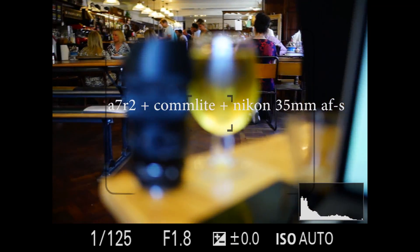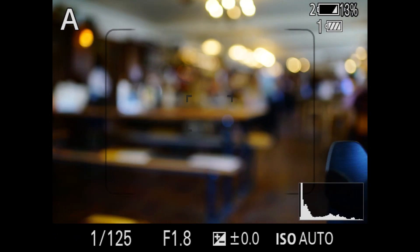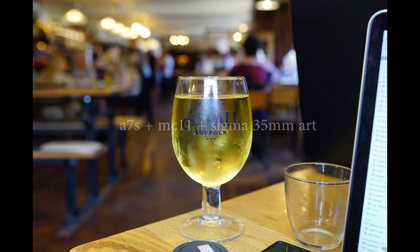Now with the Commlite adapter and the Nikon 35mm f/1.8. You can see the A7R2 has quite a lot of phase detect, and that works quite well as well. Here we're moving on to the A7S.